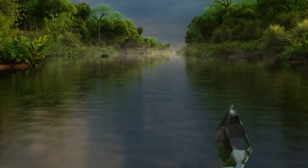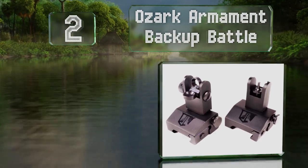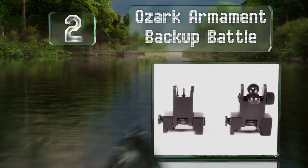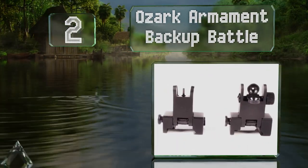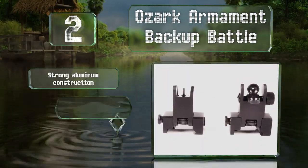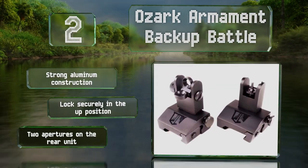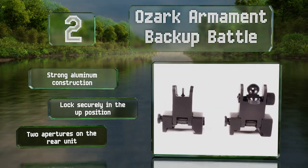At number two, the competitively priced Ozark Armament Backup Battle sights are adjustable for windage and elevation, making them accurate in almost any shooting environment. They deploy easily but sit tight to the weapon when not in use so they won't get in the way. They feature a strong aluminum construction that locks securely in the up position and come with two apertures on the rear unit.